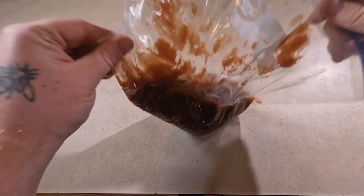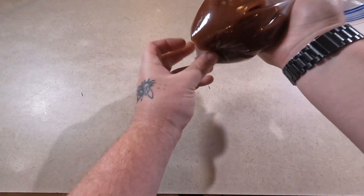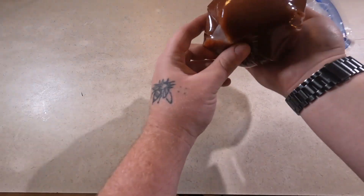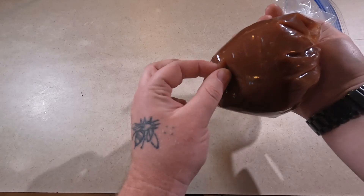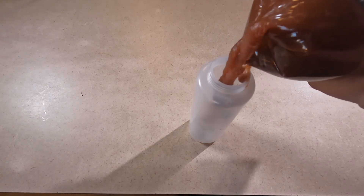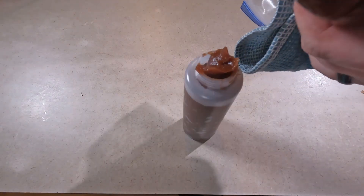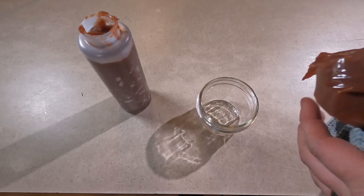To easily transfer it into a squeeze container, transfer your sauce into a gallon bag — or smaller depending on your batch size. Then squeeze it into the squeezy top container. It doesn't have a very nice tip but it'll still work — just put a small hole in the edge to squeeze it into the container. If you have any leftover, feel free to just store that in a mason jar.